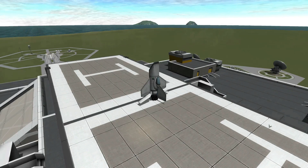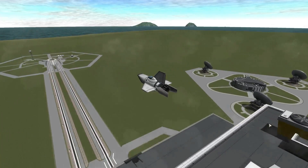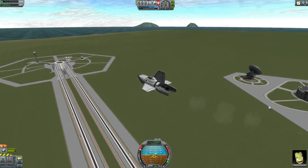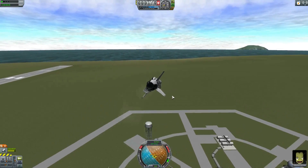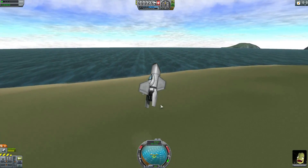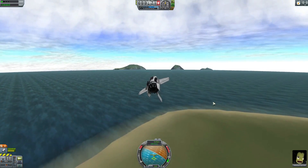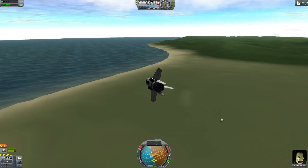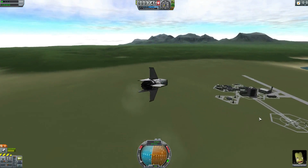Throttle her up and air brakes off. Let's go. She can be a little bit tetchy sometimes, especially at higher thrust. Let's just bring her down to the cruising altitude thrust level. There we go. Swing her around.